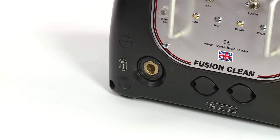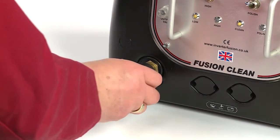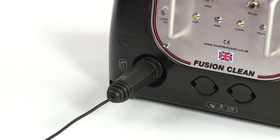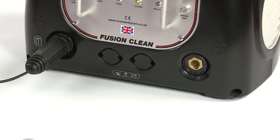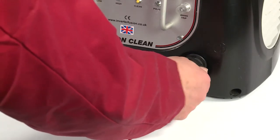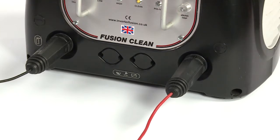Next, connect the DINs plug on the black lead into the negative socket on the front of the machine and twist clockwise half a turn to lock into place. Connect the DINs plug on the red earth return lead to the positive socket in the same way, and attach the crocodile clamp to either the workpiece or a metal workbench.